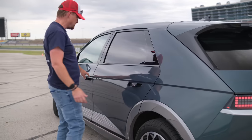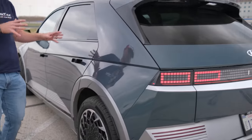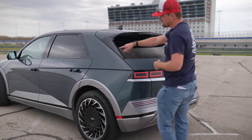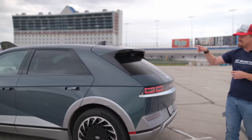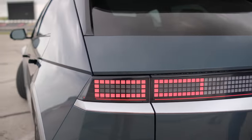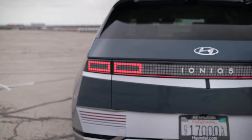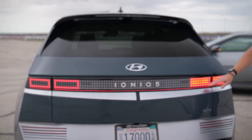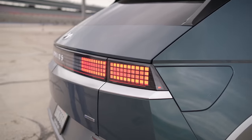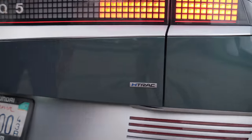Both vehicles feature pop-out door handles that retract into the vehicle when locked. Back here, more angular styling echoes the design creases down the side profile — very reminiscent of other Hyundai products like the Tucson and Elantra. But back here we get more of the pixel look: pixelated taillights, pixelated turn signals, and just pixels everywhere. Down here it denotes H-Track all-wheel drive — this is the dual motor version.